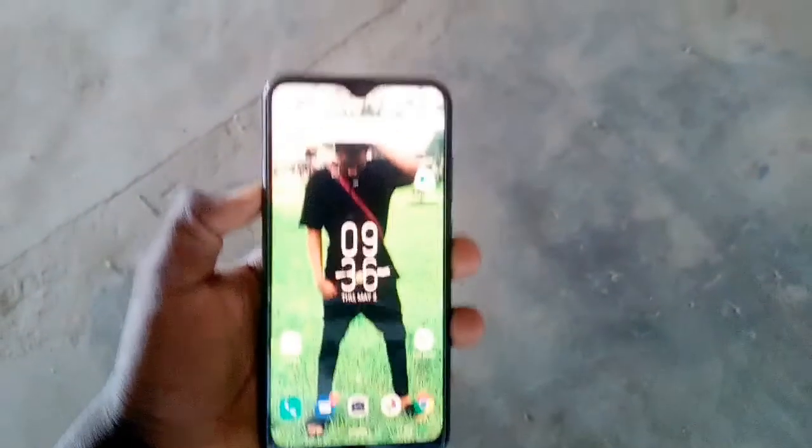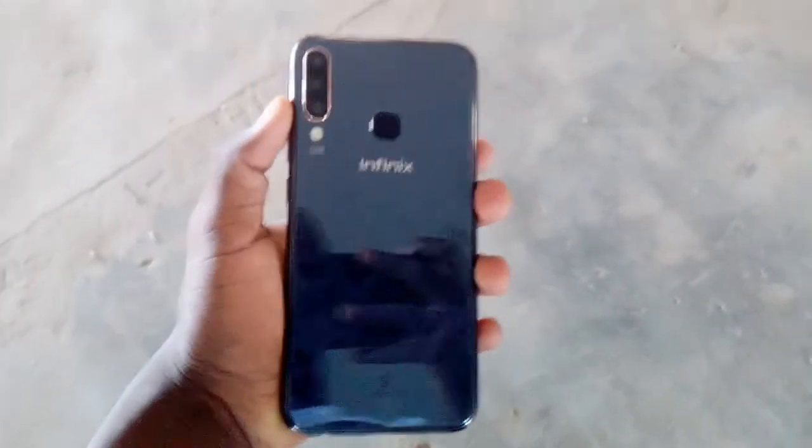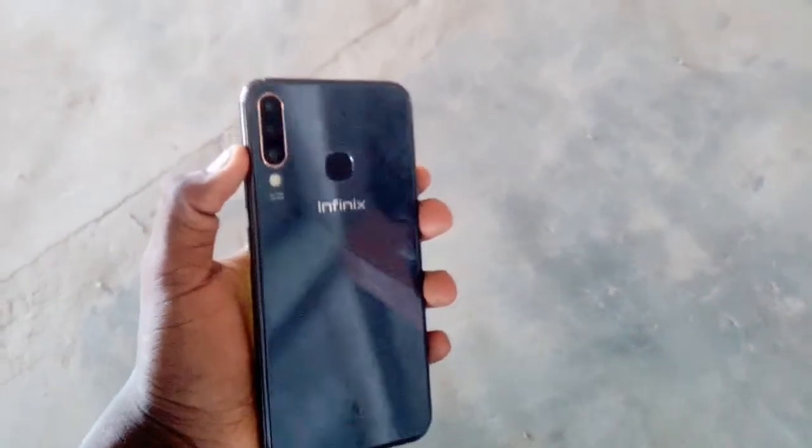Hey guys, welcome to my unboxing. In this video I'm going to be looking at the Infinix Hot S4. The Infinix Hot S4 was launched last month, that's April 2019, and this is a quick hands-on on the phone.